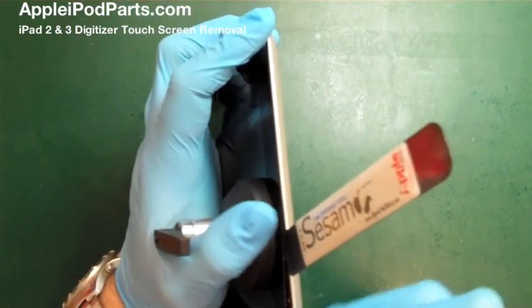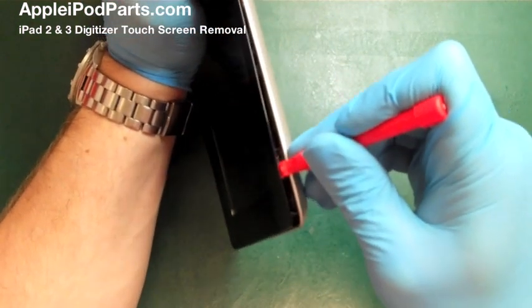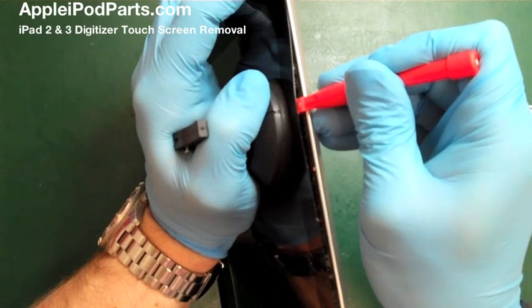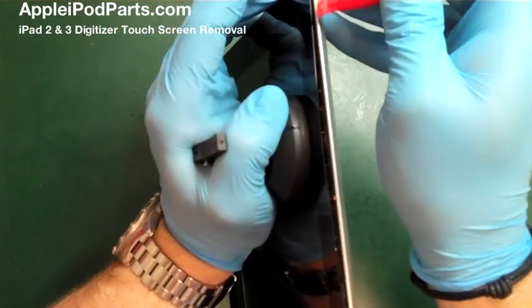We use a quite heavy suction cup on the left-hand side as you look at the iPad, and we go in down the middle because that's the easiest place to get hold of and pull — it's the weakest bit, but also there are fewer internal cables to damage.